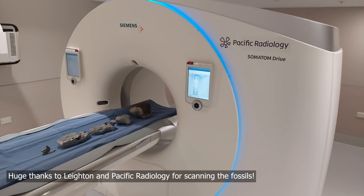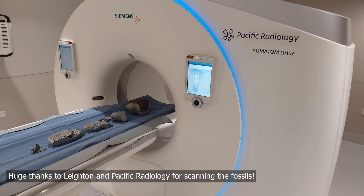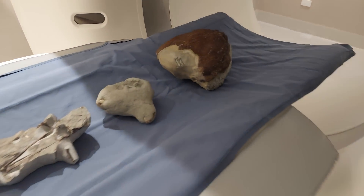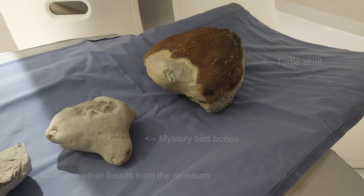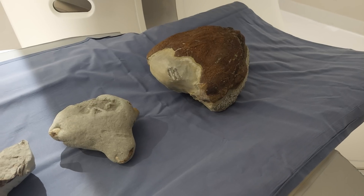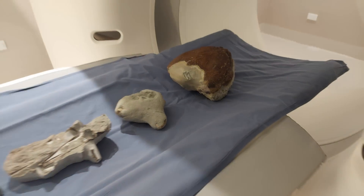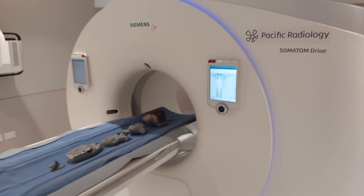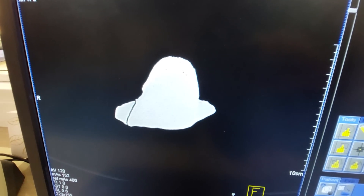Here are the fossils ready for scanning. You can see my turtle skull on the front there, then that bird concretion I found recently, and then some other fossils from the museum. A big thanks to Paul from Canterbury Museum for organising this. Now we go into the control room where we're safe from the x-rays.